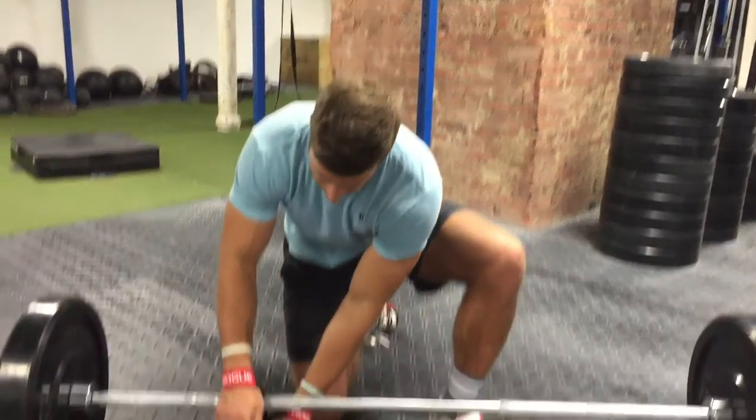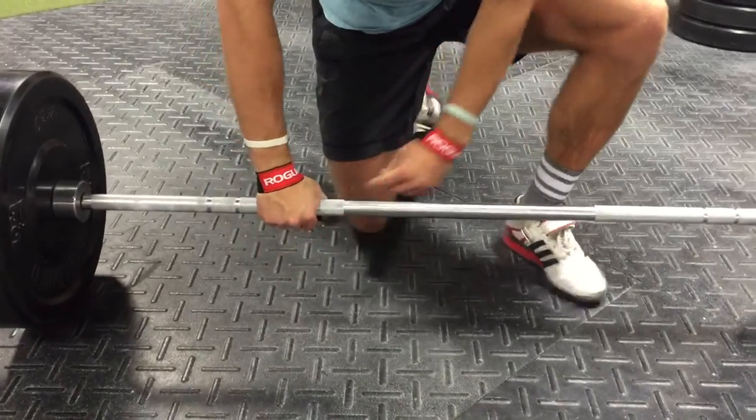I'm going to show you guys how to strap onto the barbell. It's a single loop design — you're going to grip the bar, wrap the strap, grip tight.